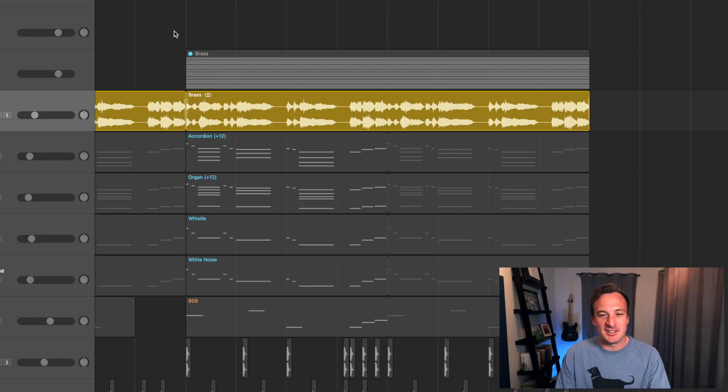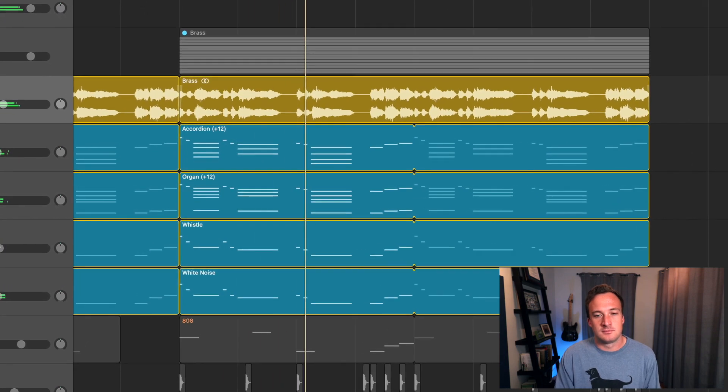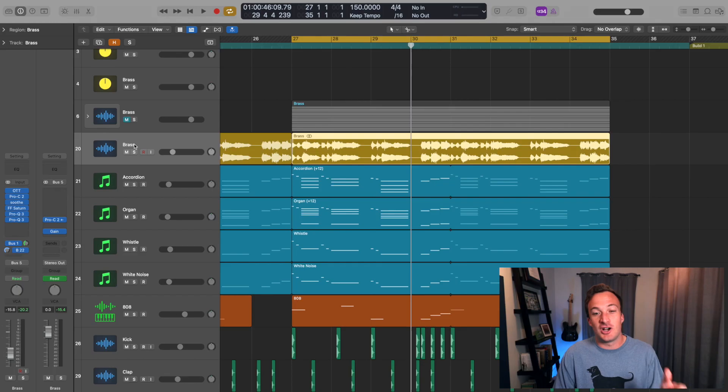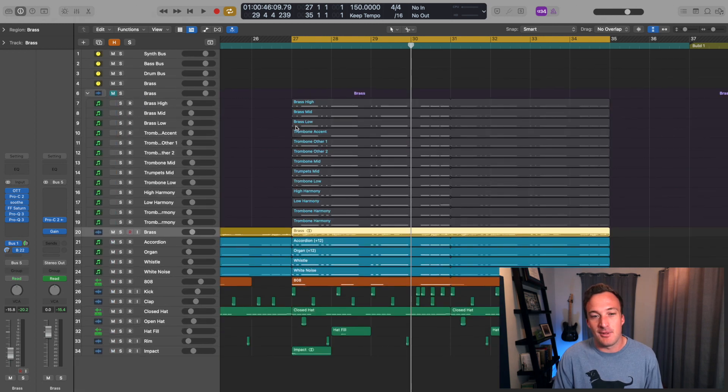The first thing to take away from this beat is that using a lot of layers is okay, as long as they serve the same purpose. The goal of this main melody is to sound like a marching band with like 50 people, to make it sound big. I've bounced all the layers to audio — here are all the brass layers I use for that main melody.